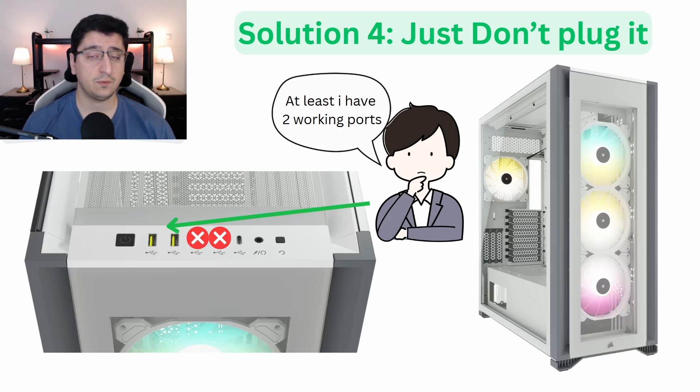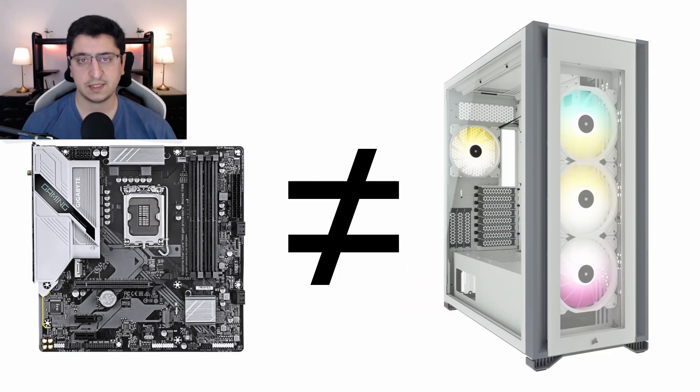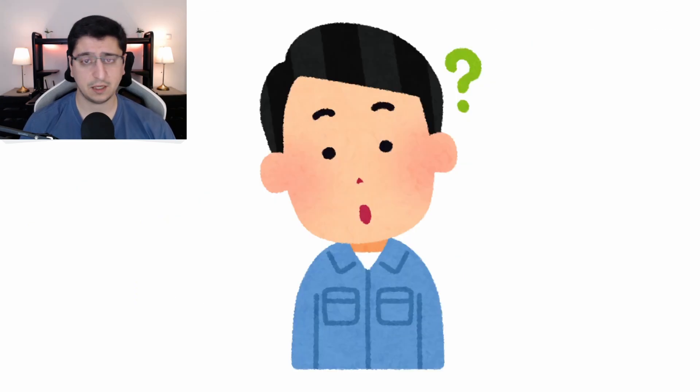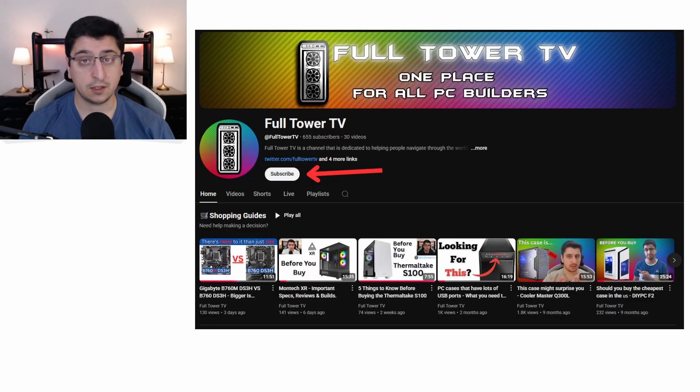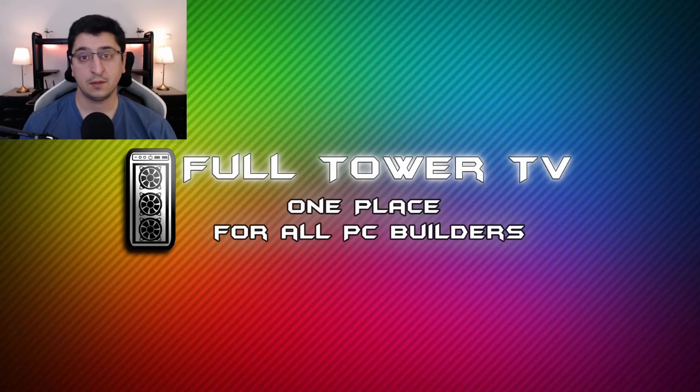You can always just leave one of the cables unplugged until you find a solution in the future — maybe you'll upgrade your motherboard. Either way, don't assume that every motherboard works with every case 100% of the time. It is important to do your homework and make sure your parts are compatible with each other. Sometimes when you build a computer, you have to make compromises somewhere. My name is Rafael, thank you for watching Full Tower TV, and I'll see you in the next one.